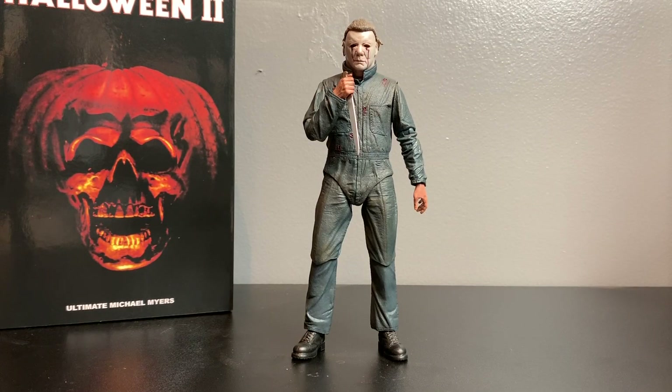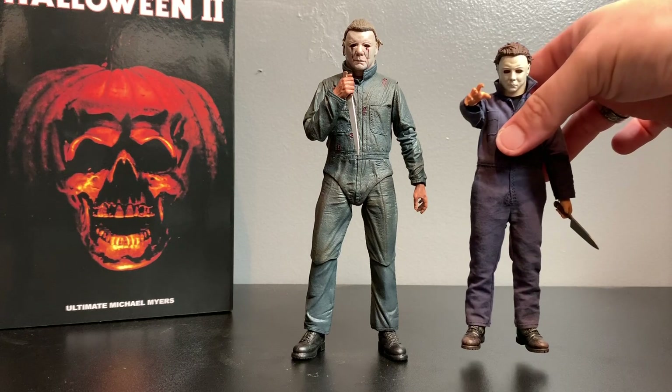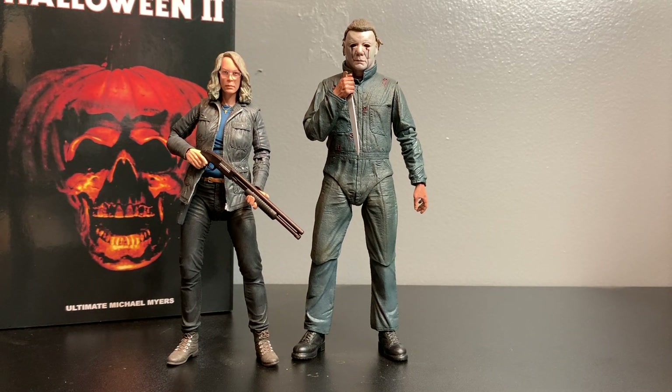For some comparisons - everybody wants to know if he's in scale with the Mezco '78 Myers, and no, unfortunately he's not. Mezco figures are much smaller, so it just doesn't work. Next we have Laurie Strode from the 2018 movie - hopefully we get a young Laurie from NEKA, and I'm pretty sure at New York City Comic Con they'll unveil some dope stuff for the Halloween franchise. He scales great with Laurie Strode, though these are from two different timelines.